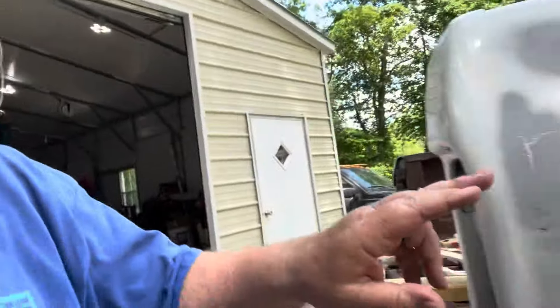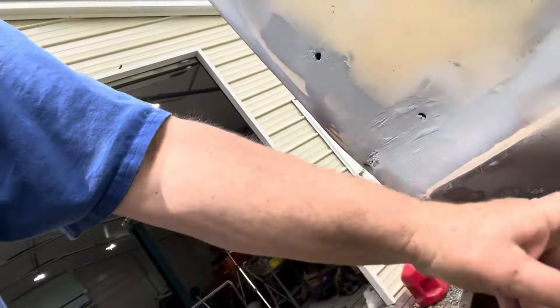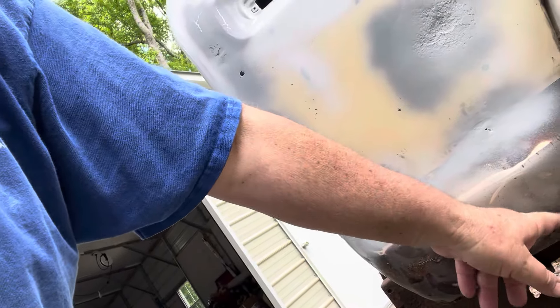I gotta fix the bodywork that we did last episode. Had a problem with the primer on top of the paint. The primer would have been okay on bare metal, but did not like being stuck to the Rust-Oleum. Probably if the Rust-Oleum had a full 72-hour cure rate, it probably would have bonded to it excellently. But since it didn't, we still got some issues here and here.